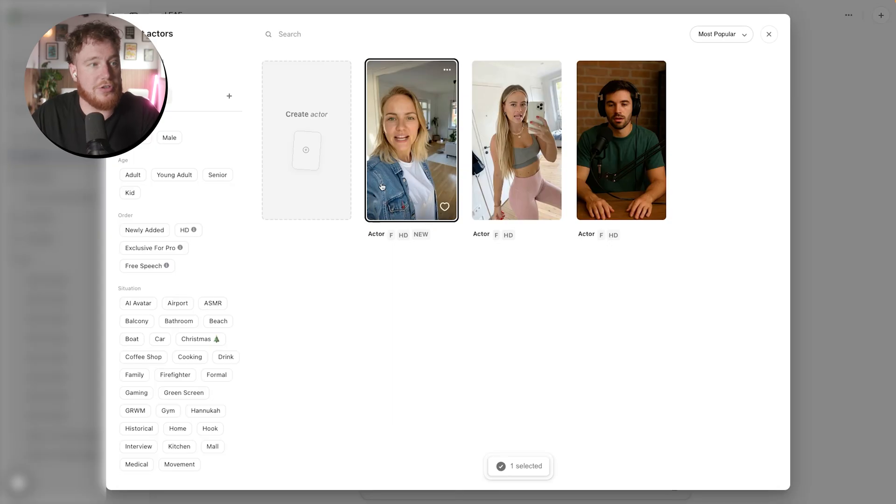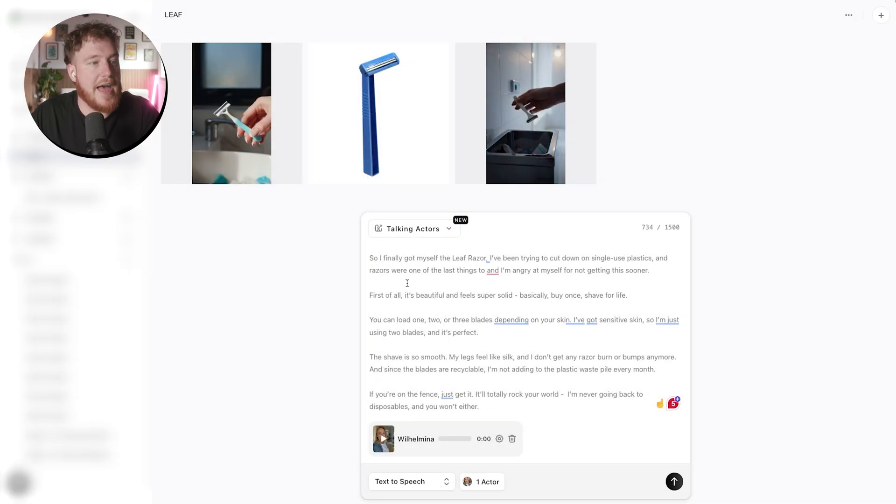So for this one, I'm going to select the actor which I made, and then I'm going to paste in my script — I've already done that. And then I'm going to start adapting the speech so it sounds the way I want it to before moving on to generate the video.